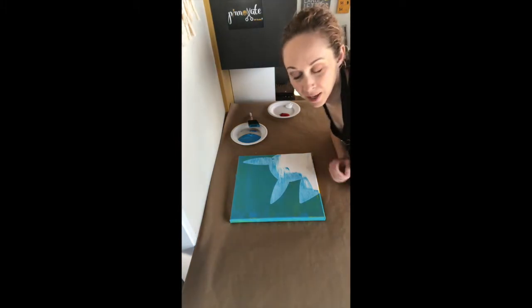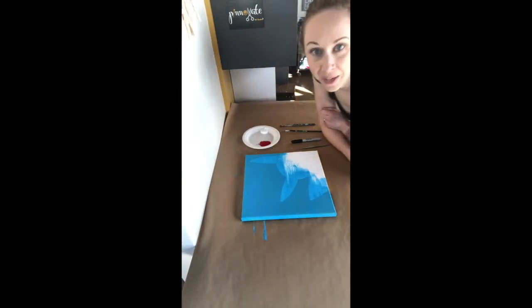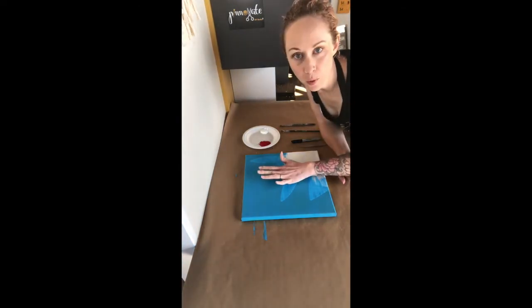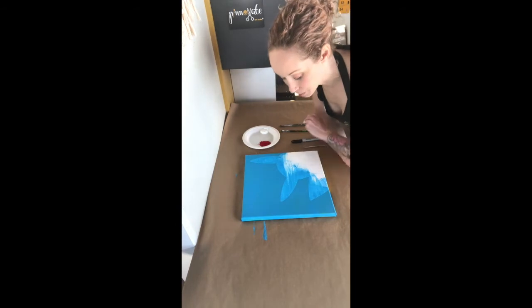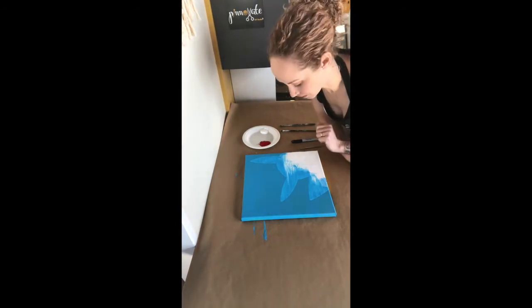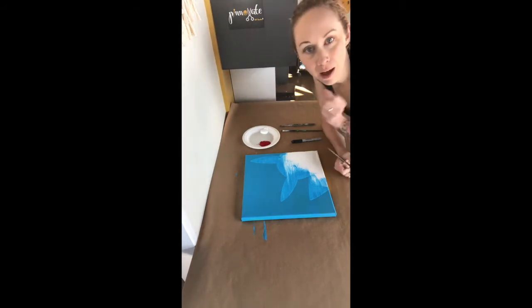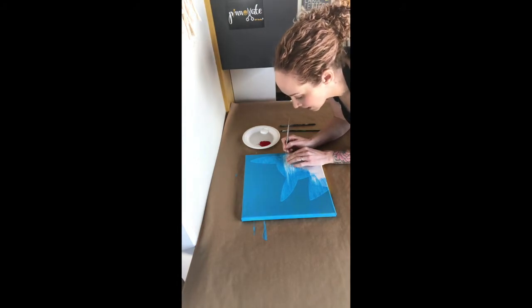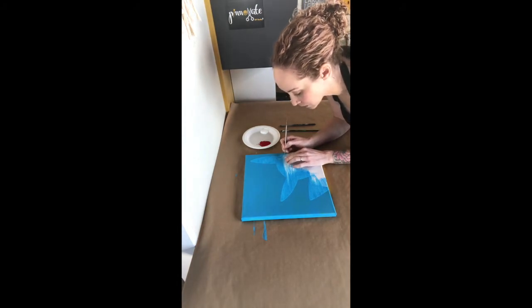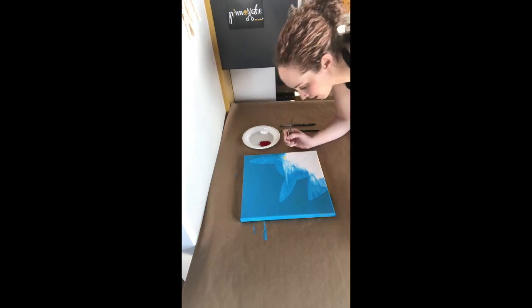Alright, there's my first coat. I'm going to let it dry and then do a second coat. Okay, so I have two coats of blue on here and it is completely dry. The next part we're going to do is start peeling out little parts of our vinyl — we're going to peel out the smallest part of the eye.